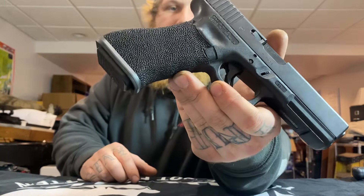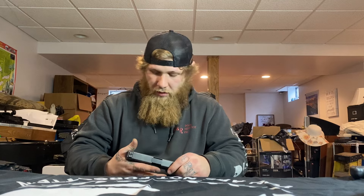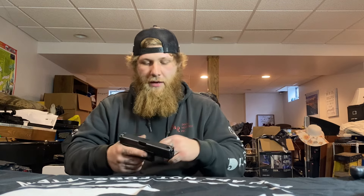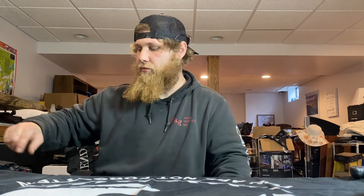Next, we've got the Glock 22 Gen 4. Did my own custom stipple job, put a flare magwell on it. I used to carry this gun a bunch until I got my new carry gun. I plan on putting a light on this — comment down below with recommendations. This will just be my nightstand gun; it's got the factory night sights.